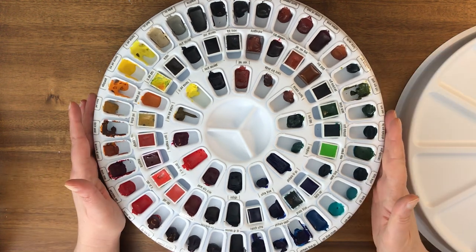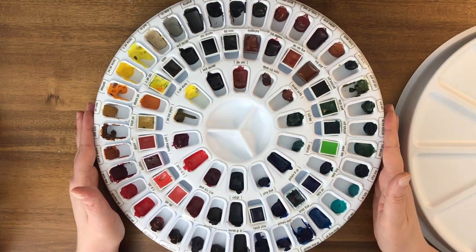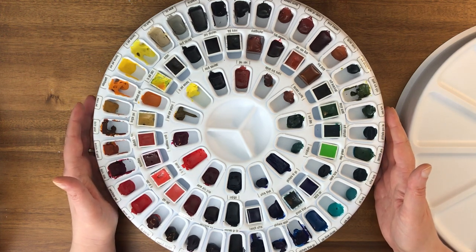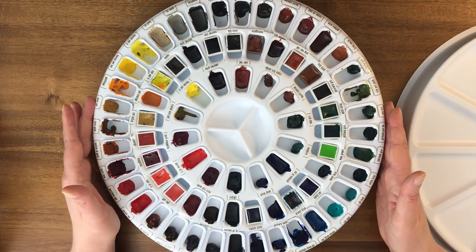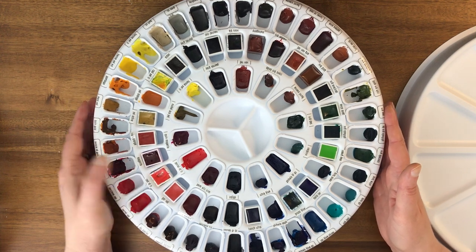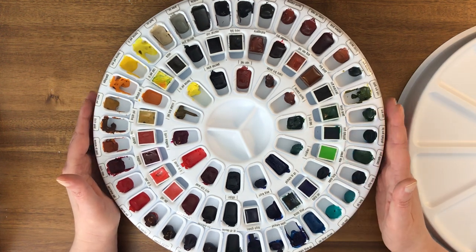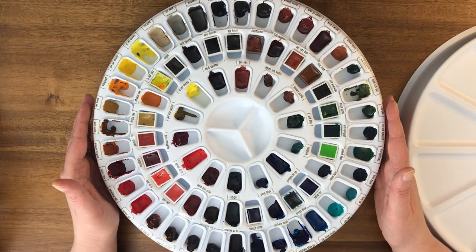Part of the reason I got this was to have a more convenient palette containing the majority of colors I use most, and to be very easy to use. The only reason I haven't used this much is that even in these strange times, I've still been working quite a bit from home and haven't had as much free time as I'd like.